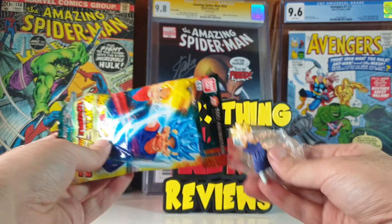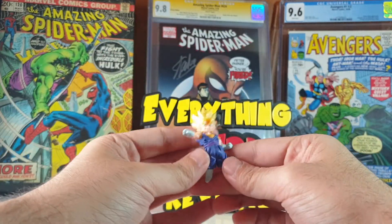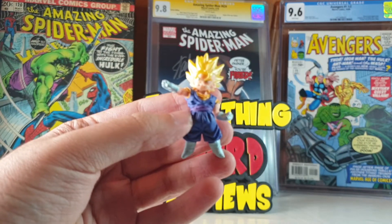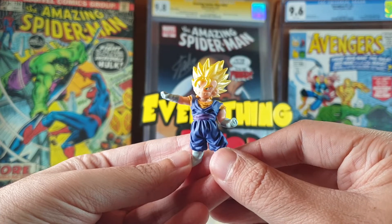Don't forget to subscribe to the channel and all those things that you know about. And we have a cool one — I like this one — Vegito, Super Saiyan Vegito.